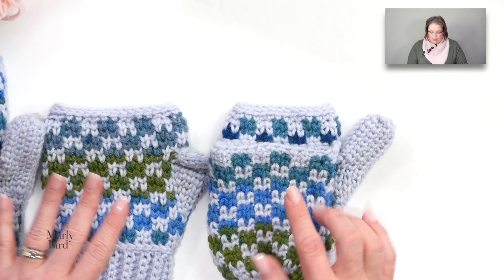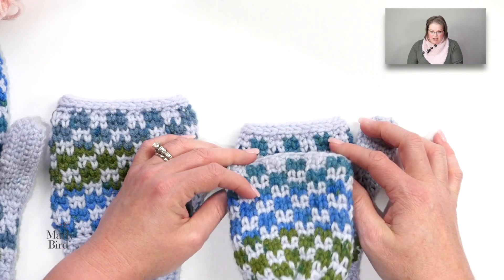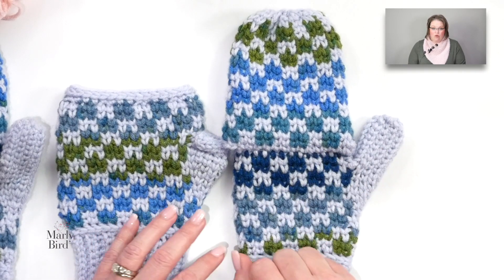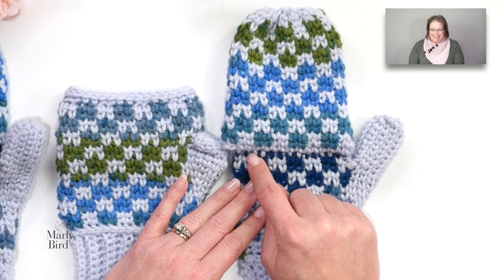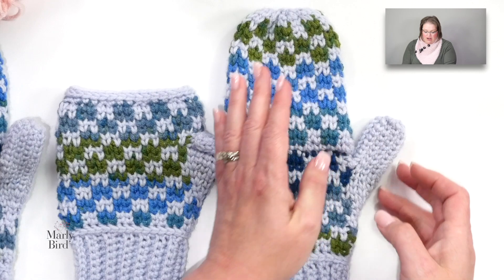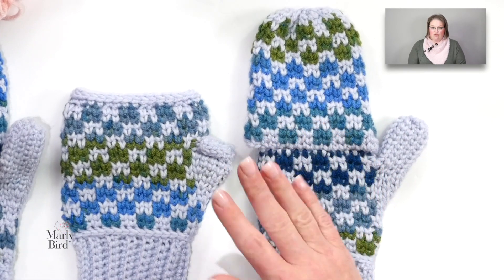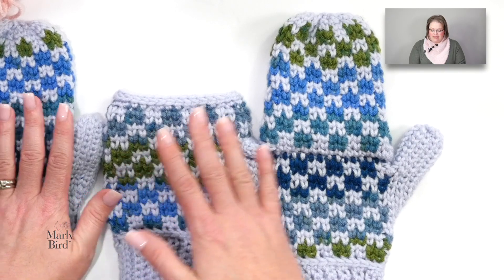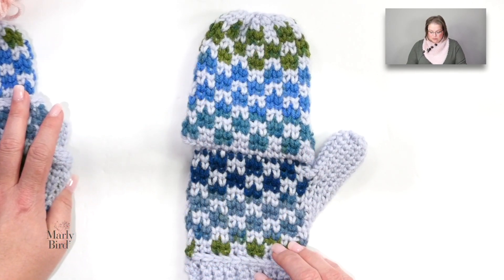What I want to focus on is the convertible mitten — how do we go from a fingerless mitten to one with a flip top? We could create the flip top separately and seam it on, but the way I wrote the pattern is that we're going to add surface slip stitches right along the top of the mitt. This is the only time when right and left really matter in the pattern, because we have to make sure the flap is on the correct portion of the hand.